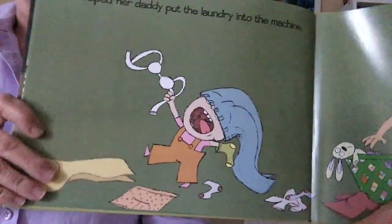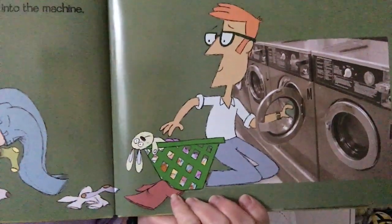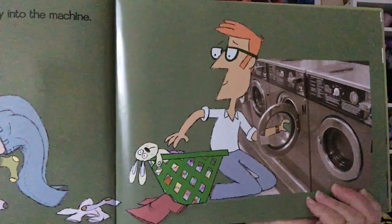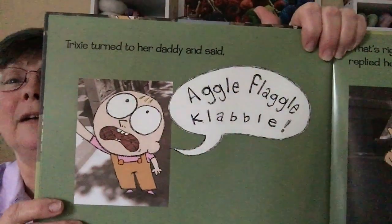Trixie is carrying her Knuffle Bunny all the way through the park, past the school, and into the laundromat. Inside, Trixie is helping her daddy put clothes into the washer — and there's a bit of foreshadowing as you see daddy watching the laundry. Yes, Knuffle Bunny ends up in the washing machine. At first no one realizes it, and Trixie is pre-verbal and trying to tell her daddy that Knuffle Bunny is missing.